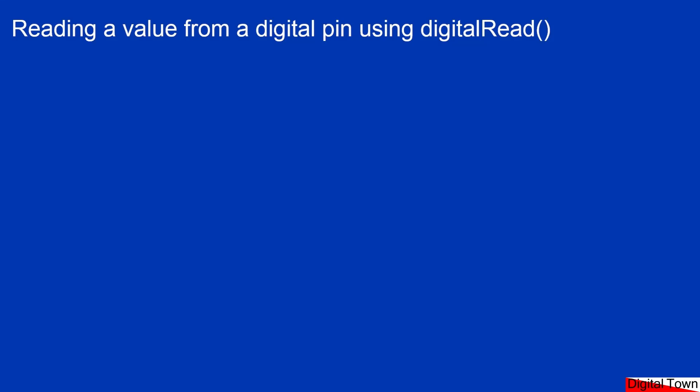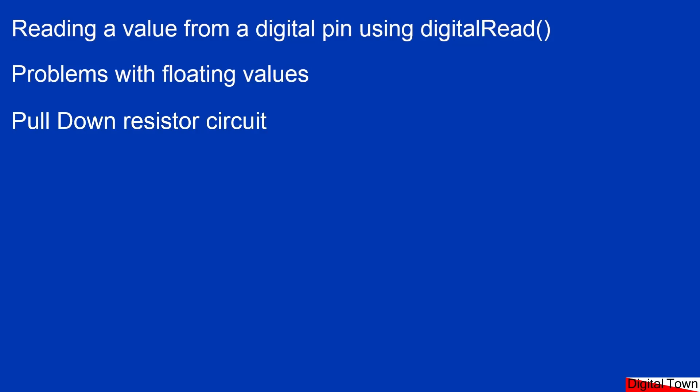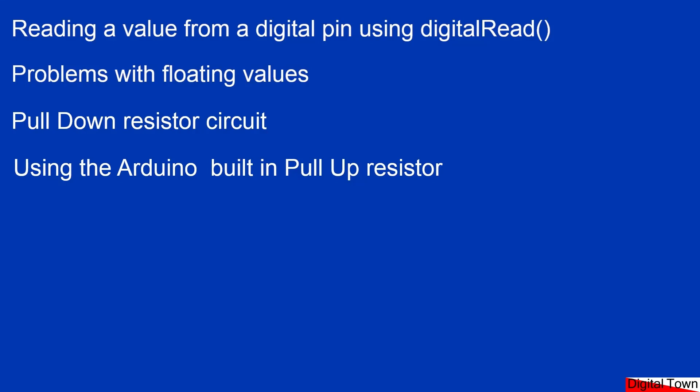It's a case of either a 1 or 0 is going to be received — high or a low. However, as we'll see in this lesson, there are a few problems, and one of the problems is with floating values from the ways that some of these pins work and the way that there is often interference. To deal with that problem, we're going to learn to use a pull-down resistor circuit, and we're also going to learn to use the Arduino's built-in pull-up resistor to cure those problems.